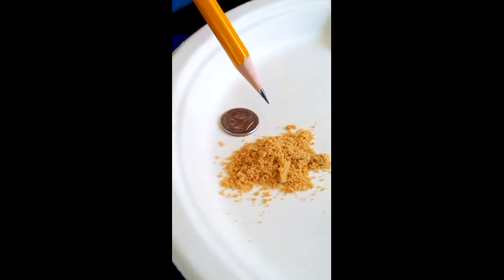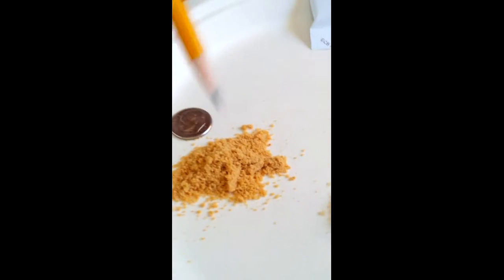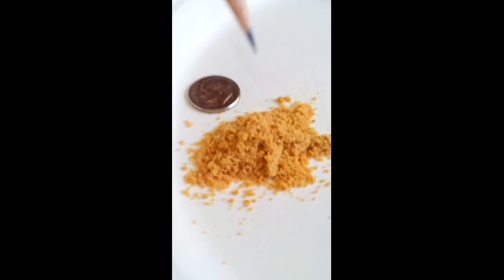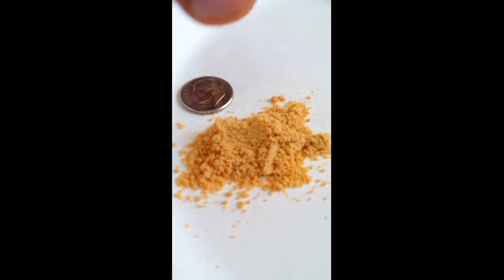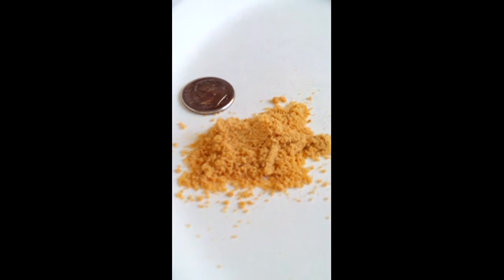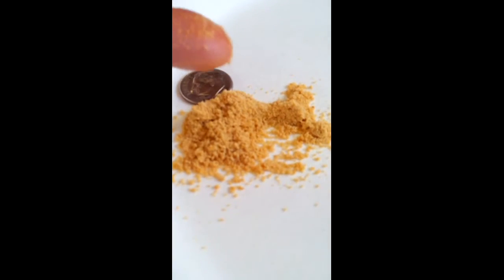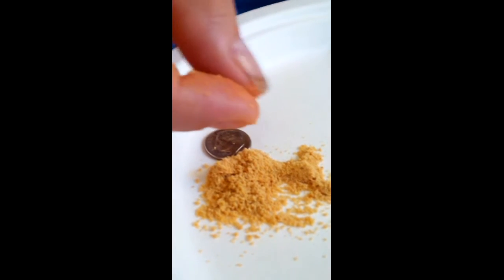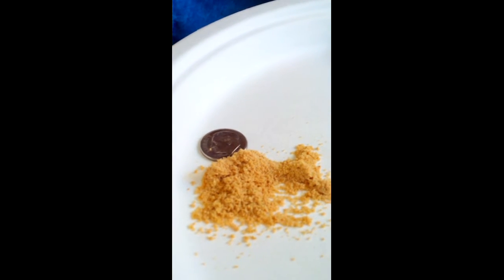Now over here, this is the super fine grain. Now in comparison to the fine grain, I'd say this is probably twice as small as the fine grain. Just kind of do a little demonstration if you can kind of see some of that falling down there. It's very, very fine. I would say about the same consistency as a creamer that you would put in your coffee.